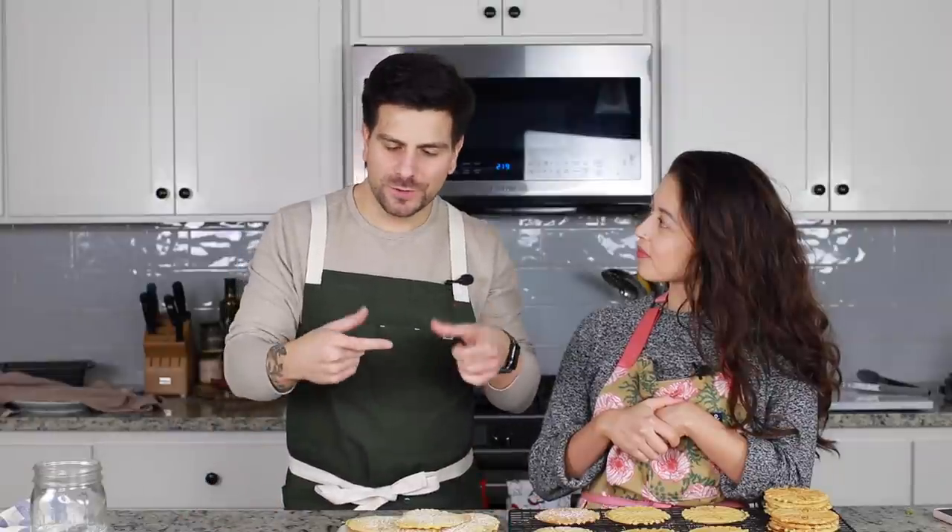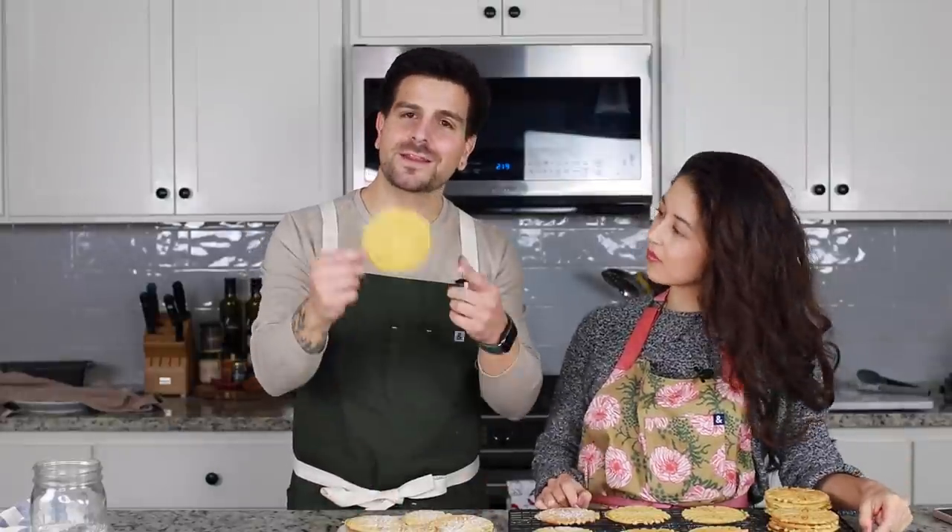I also experimented with a method where you can roll them into like cannoli shells almost and fill them with cream, but I couldn't get the cream perfect — maybe that'll come out next year. Basically these come out of the waffle iron soft, so you can mold them how you'd like. I've seen people make bowls out of them — like a cupcake tin or even a regular bowl — because as it cools it's going to harden and take whatever shape it's in. You can put ice cream in it!